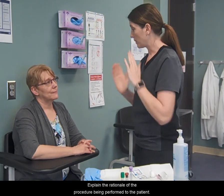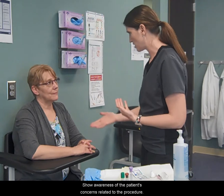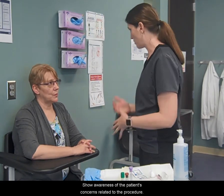Explain the rationale of the procedure being performed to the patient. Show awareness of the patient's concerns related to the procedure.